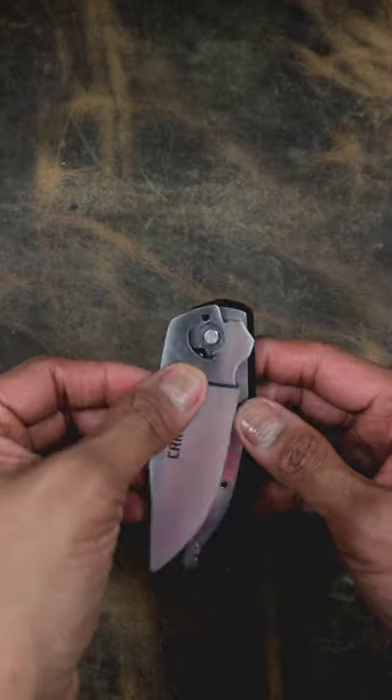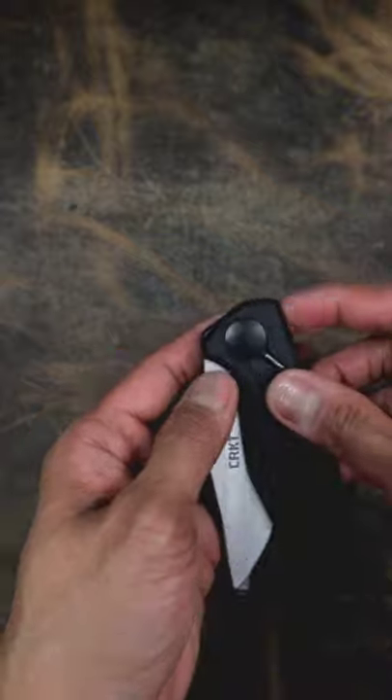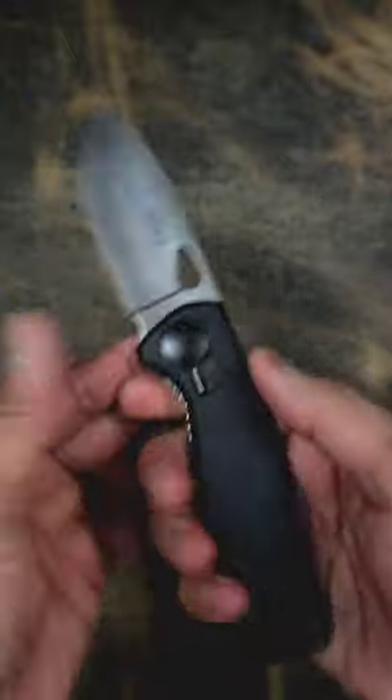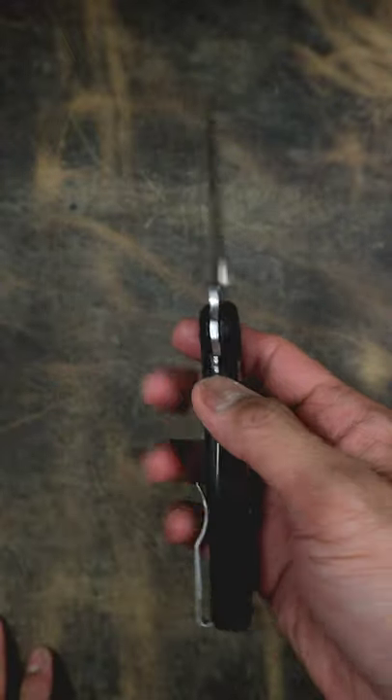Then to put it back together, you just gotta go like that. Same thing. I usually press on the pivot first and then just spin that. Push that lever up and there's your knife right there.